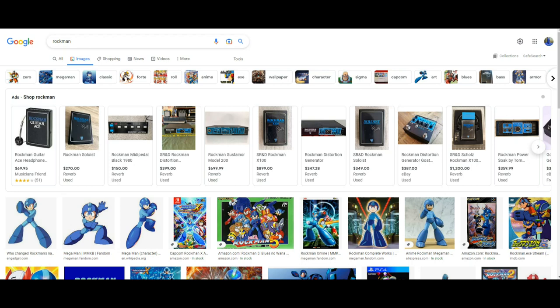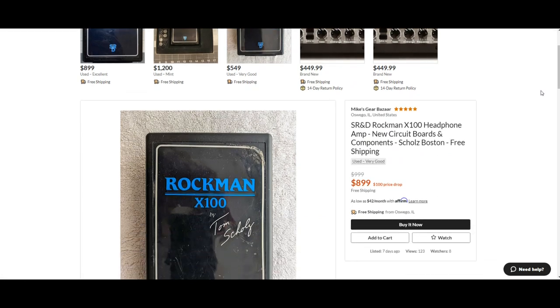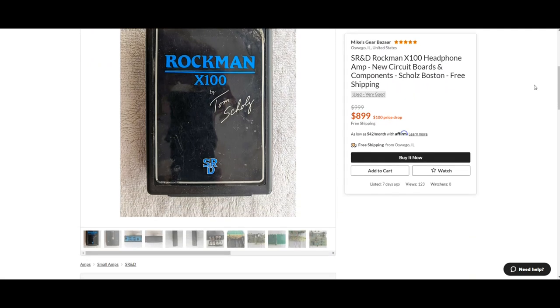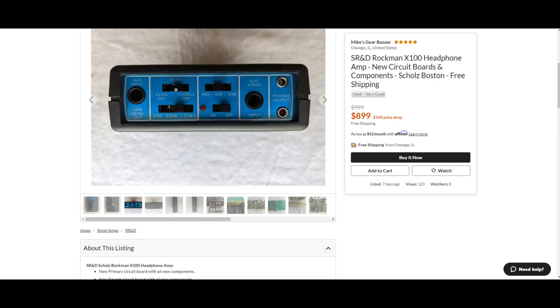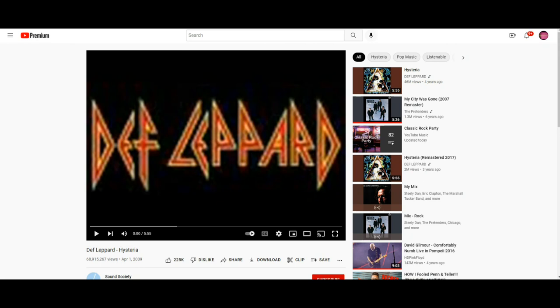One of his most famous inventions is this — the Schultz Research and Development Rockman X100 headphone amp. He made it as a practice amp, but it turned out to be so much more than that. We have echo, chorus, normal, distortion, edge, clean one, clean two — turn it on, turn it off. When they ran this through their mixing board it did some incredible things, and the sound of it is amazing.